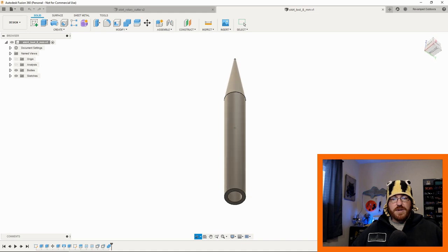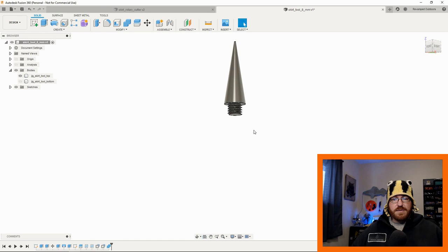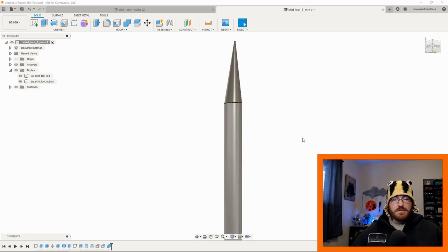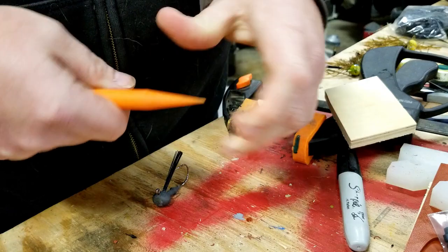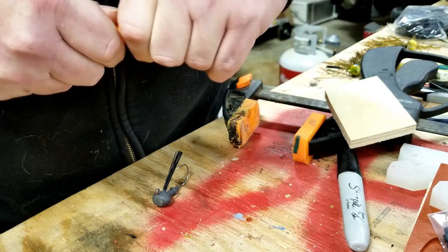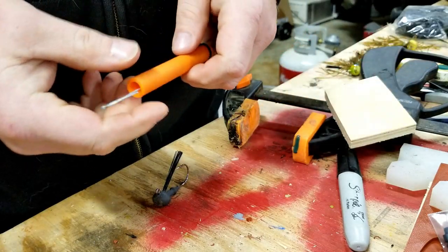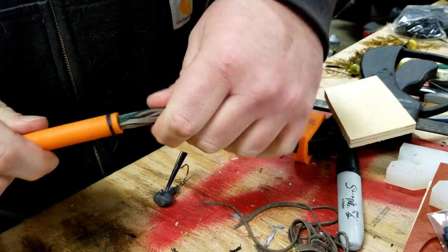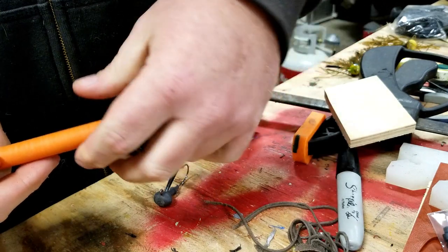The skirt threading tool is simple — just a hole through it with a threaded nose cone. All it does is let you put an O-ring over the top, unscrew the nose cone, put the skirt material through, then drop the O-ring back on. That holds all your skirt material together in one go so you can put it into your jig. Simple design — no reason to spend money on it, so we just made it with the 3D printer.